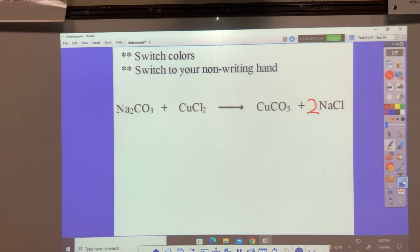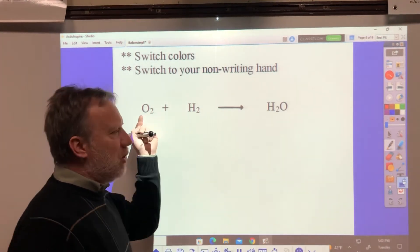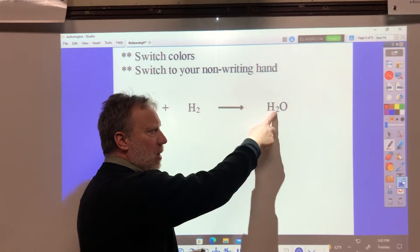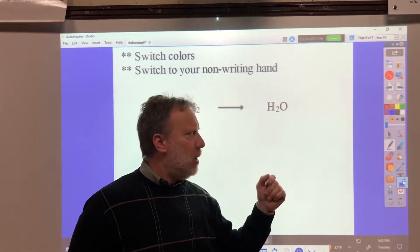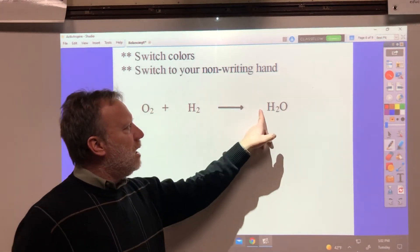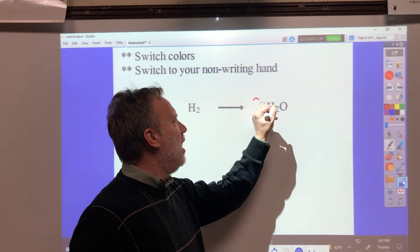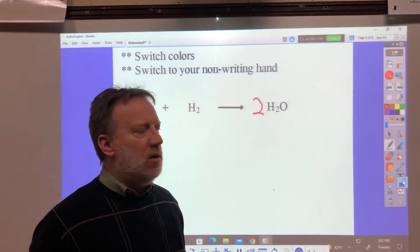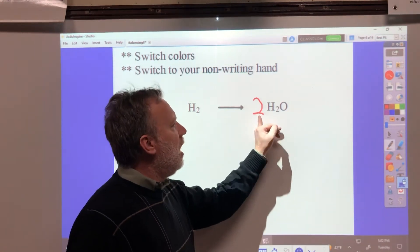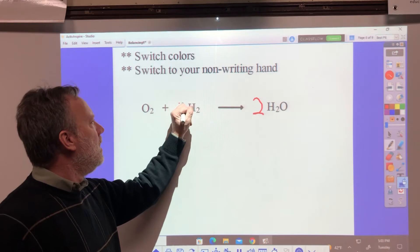Switch to your non-writing hand to do the balancing and you will immediately see much better results. Students all the time, when you first see this, they want to put a 2 here. When you take oxygen gas and put it with hydrogen gas and react them, you get water — actually high-temperature steam, this is very explosive. But I need 2 oxygen: 1 times 2 is 2. Switch to your non-writing hand and put a coefficient 2 in front. Now I have 2 times 1 is 2 oxygen. You say, well, that messed up the hydrogen — that's okay, that's why we have to balance. I have 2 times 2 is 4 hydrogen; I need 2 times 2 is 4 hydrogen. And this is done.